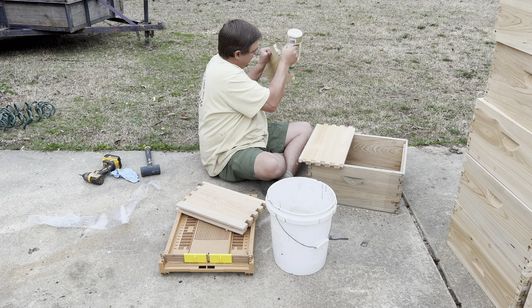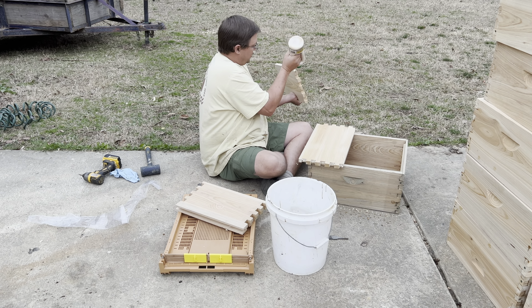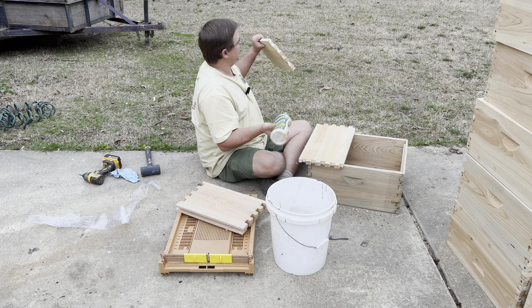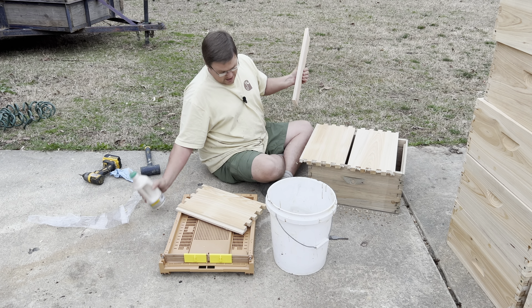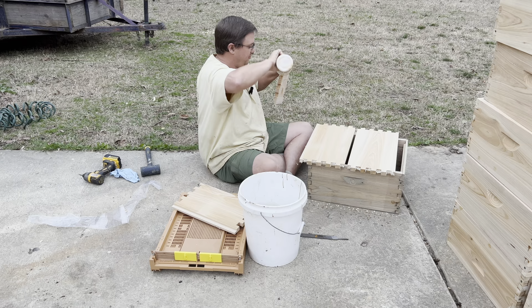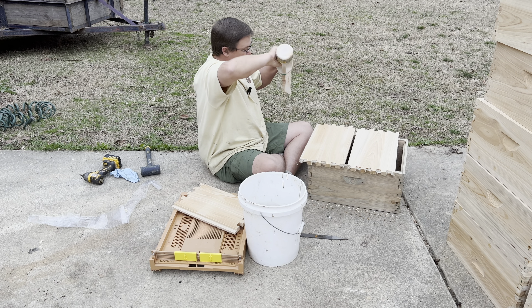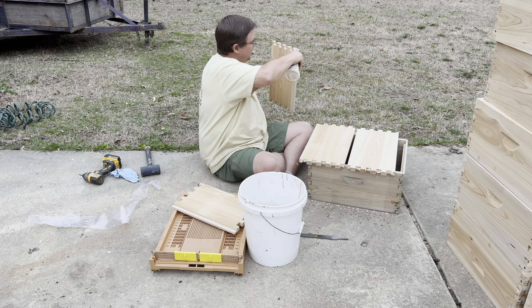Honestly, the first time I used it, I thought it was crazy and I was afraid I'd ruined a bunch of woodenware. But what I found is it looks like you're just applying a little thin coat of water on it. What happens is it starts to develop some kind of patina as a result of oxidation — it starts getting darker. This box right here that I'm using to rest my equipment on was solid white this morning. You couldn't even tell it had been treated, and now it looks like it's been darkened or aged for several days or weeks.